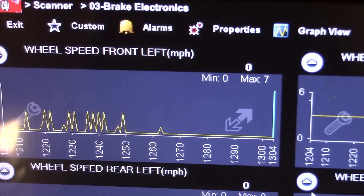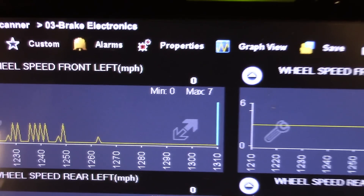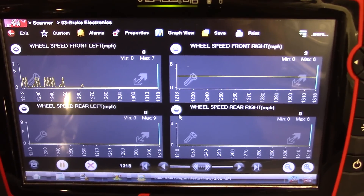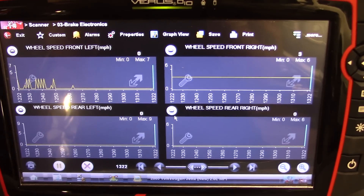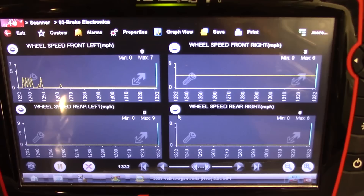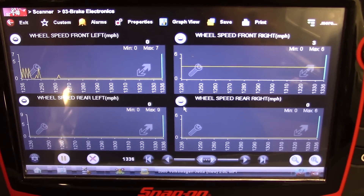See a little bit of signal in there, and it's intermittently changing. Both rear wheels are at zero because the rear wheels are not spinning — it's a front-wheel-drive car. So what we're going to do is investigate further at this left front speed sensor.